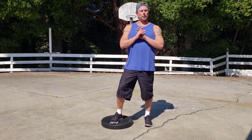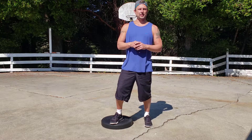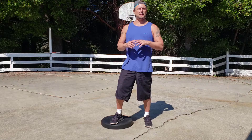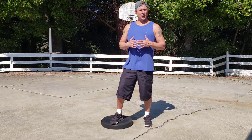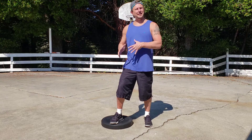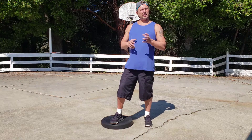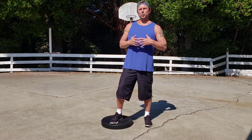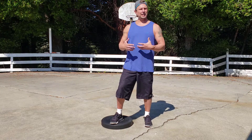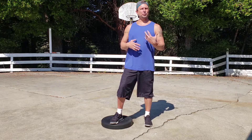Hey, what's up guys. Kevin Yates here and I help recreational athletes and fitness enthusiasts overcome nagging aches, pains, and injuries without medications or surgery. The other day I got a question from somebody who's dealing with an ACL tear, going through feeling some weakness during his leg workouts, having trouble with running, and feeling some pain in the knee after he runs.